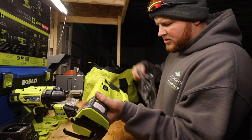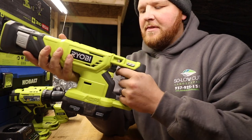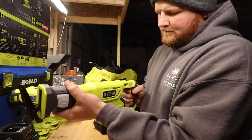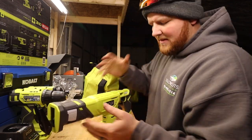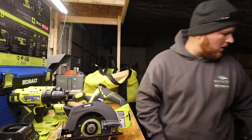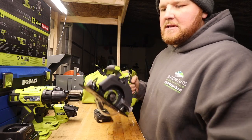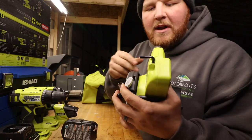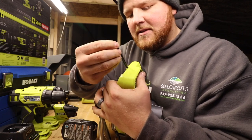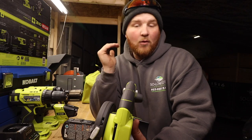Here is the reciprocating saw — this does have a one-inch stroke length. There is a safety right up top by the thumb, which is pretty convenient, and here is your blade release so you can swap blades in and out. I'm super excited to put this to use — we've got some projects here in the shop and at the house. The last main tool of the kit is the circular saw, which has a one-and-nine-sixteenths-inch depth of cut.